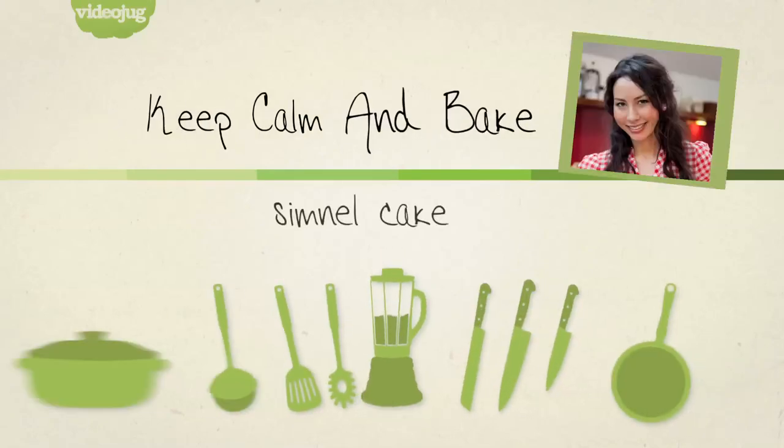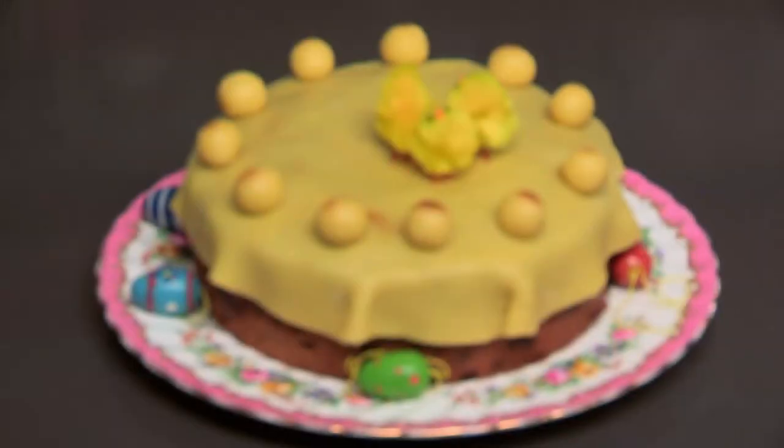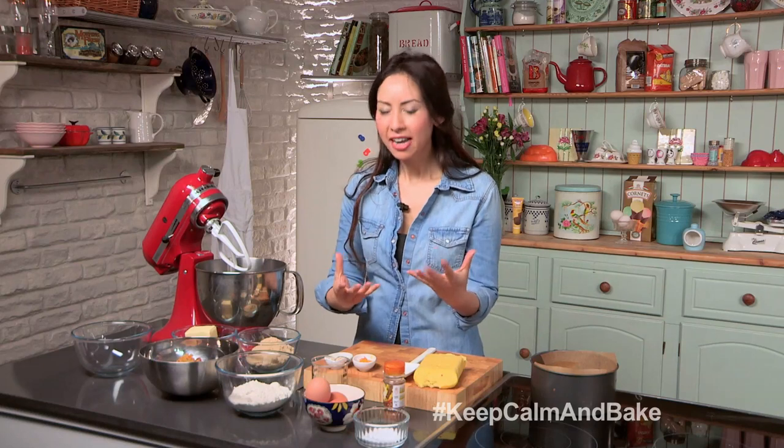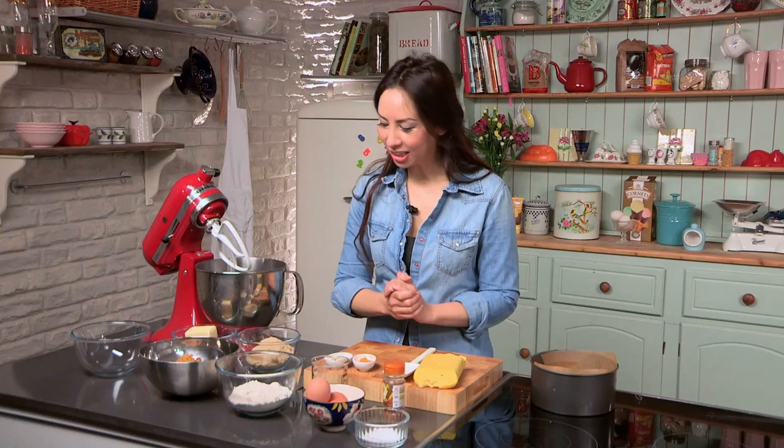Hi, I am Caroline Mealy-Artist and welcome to Keep Calm and Bake. This episode I am going to teach you how to make a Simnel cake. This cake basically is a fruit cake covered in some lovely marzipan. I am such a marzipan fan, I really love it. I think it is a bit like Marmite — you either love it or hate it. If you do not like marzipan this possibly is not the cake for you, but I am going to show you how to make it.